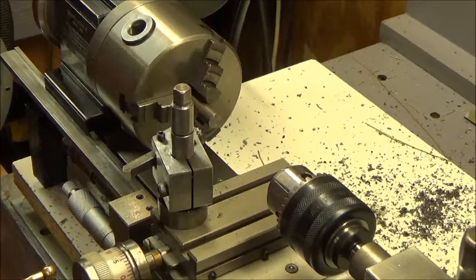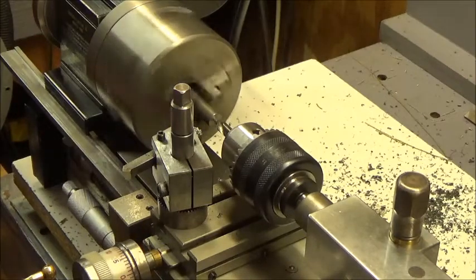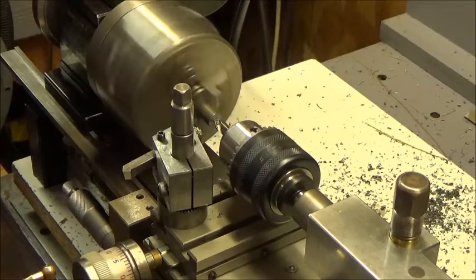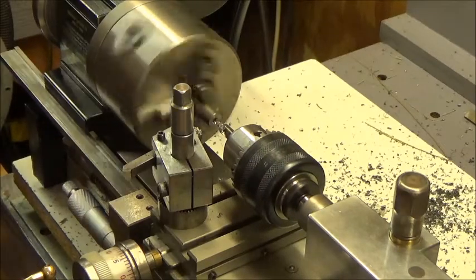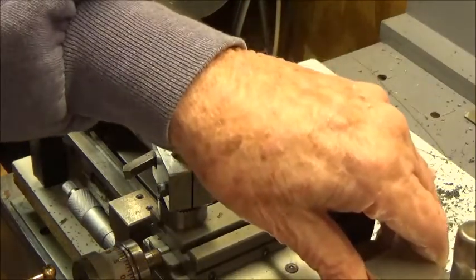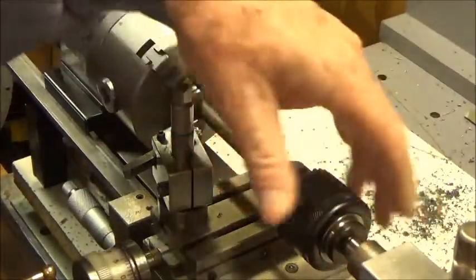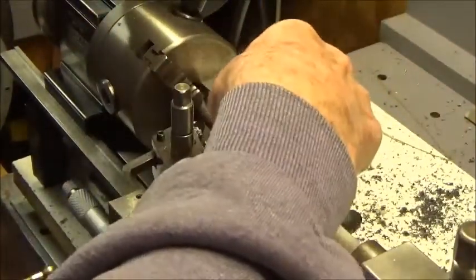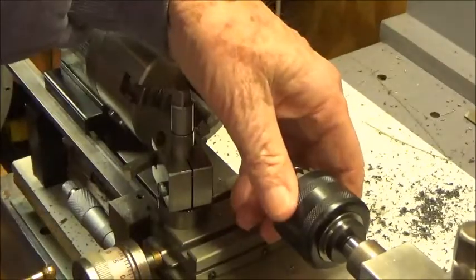Now I'm going to put a little dimple on both ends of it. I may need to hold the end of this thing in the lathe later, so I'm going to dimple both ends. One problem with the little short bed on this lathe, but we'll manage.